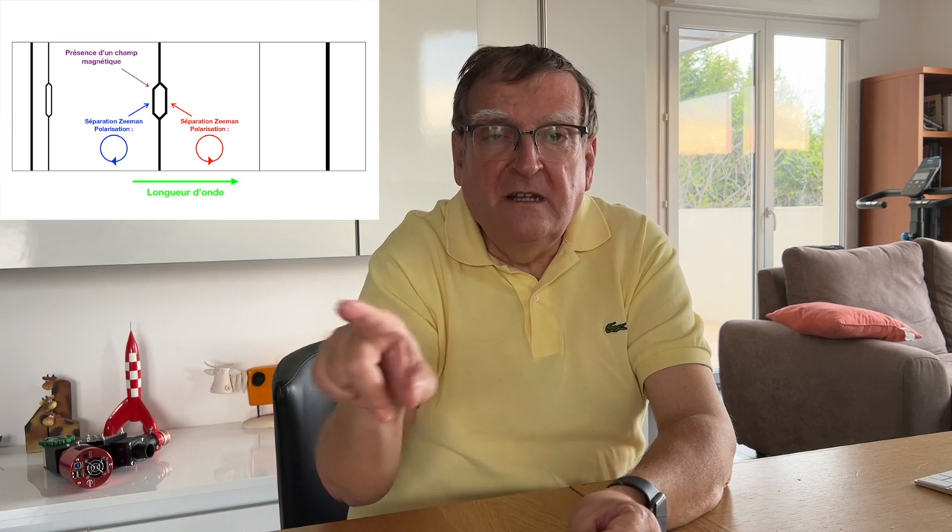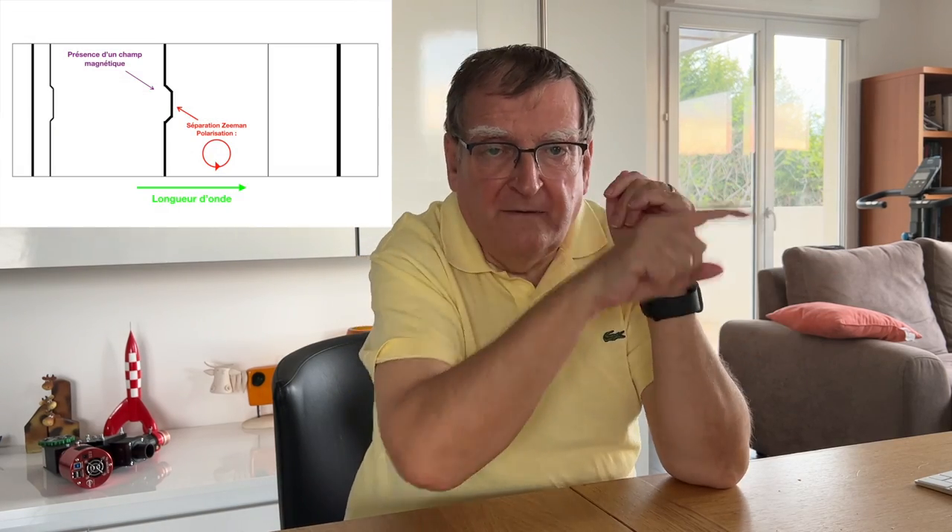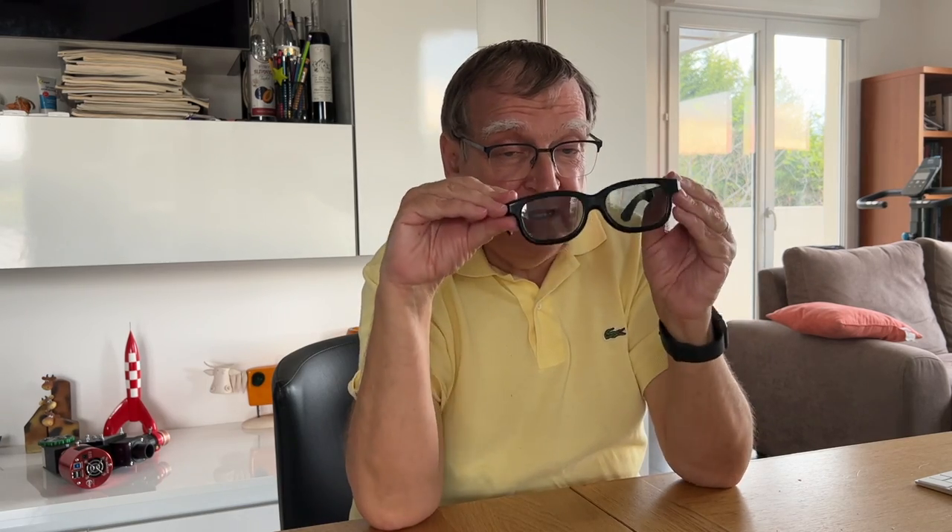C'est cette polarisation qui va nous intéresser dans l'effet Zeeman, parce que lorsqu'on regarde nos composantes séparées, l'une a une polarisation circulaire dans le sens des aiguilles d'une montre, et l'autre dans le sens inverse. Ça veut dire que si on est capable d'isoler une seule polarisation — la polarisation dans le sens des aiguilles d'une montre — on va éteindre l'autre. Et vice-versa, en ayant un filtre qui va nous permettre de capturer uniquement la polarisation inverse. C'est justement ce que permettent ces lunettes : elles sont sensibles à la polarisation circulaire. Il y en a une qui est sensible à une polarisation dans un sens, et l'autre dans le sens inverse.